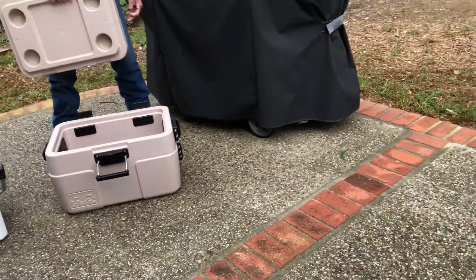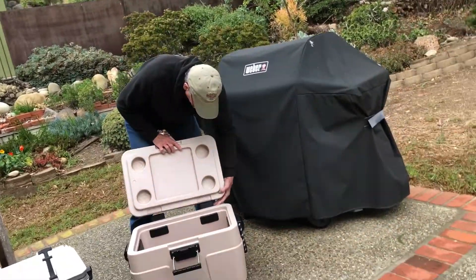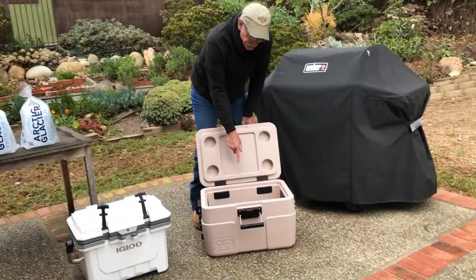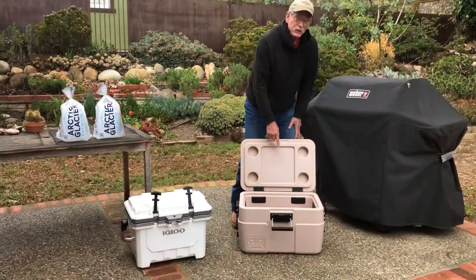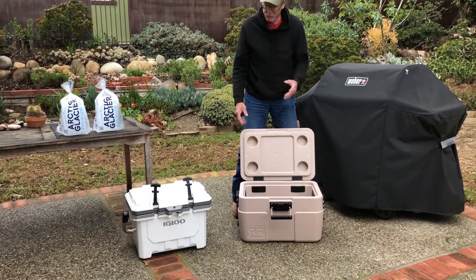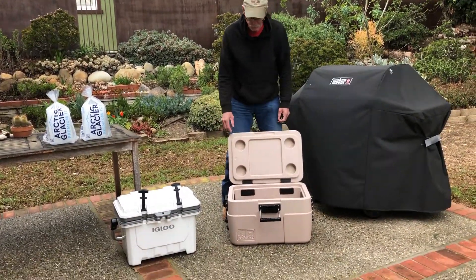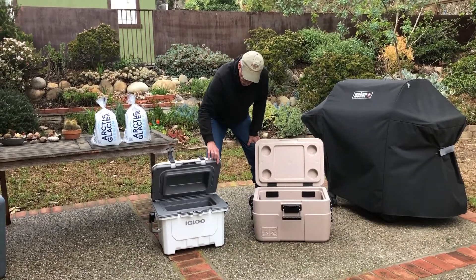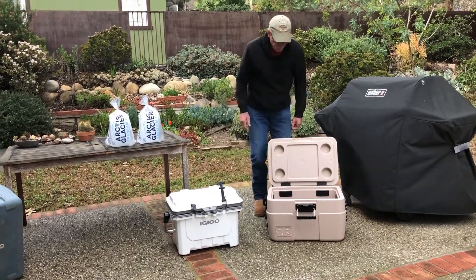I don't know what the magic is on their insulation, but it is really quite effective. It also floats, so you can drag it behind your kayak. It's almost $300, still in the range of a Yeti or Arctic — the expensive injection molded coolers. The Coleman is a little over a hundred dollars. This Rugged Road is actually a good deal too.